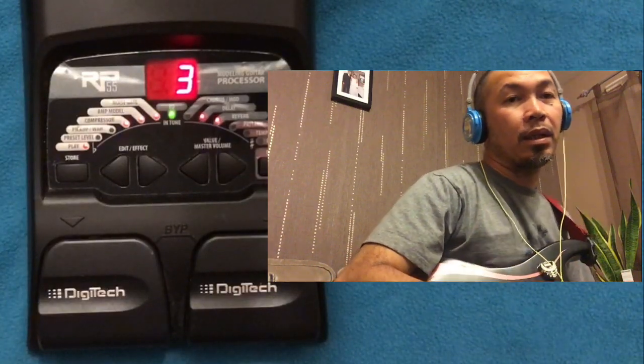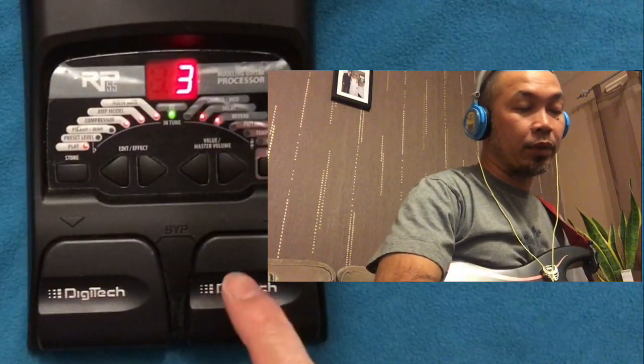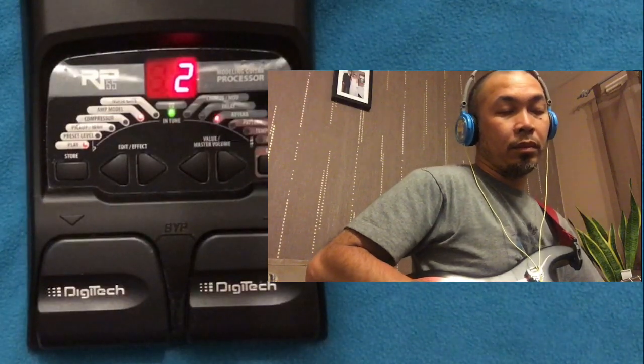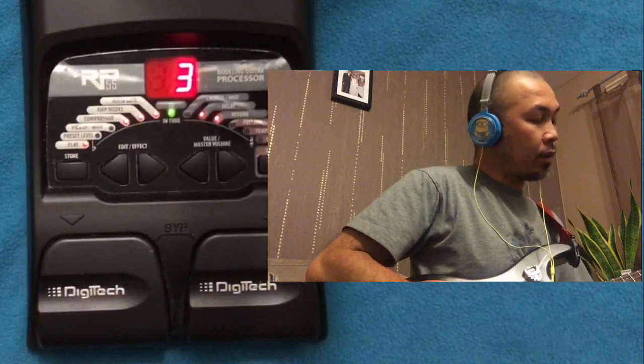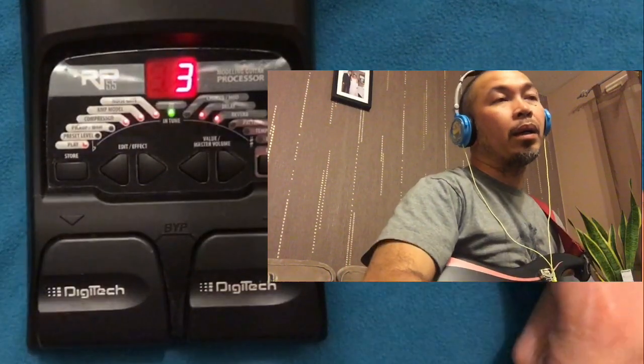That's it for now guys. I'll get back to you when I find more stuff for this one. So we've got a clean tone, an overdrive, and a lead tone for guitar solo. See you again soon — please don't forget to subscribe if you're new to my channel. Bye for now!